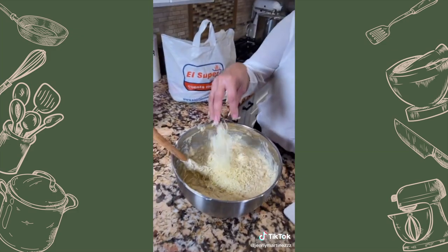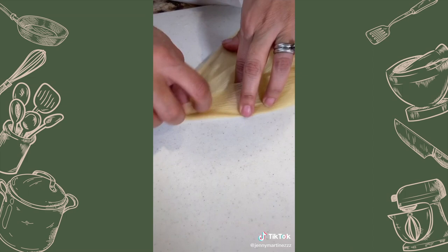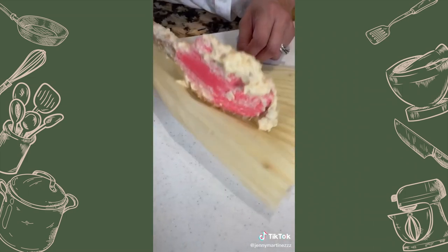Add the pineapple chunks, leche condensada, and Monterey cheese — mix together. You guys know there's two sides to the hoja de tamal: there's a soft side and a rough side. Always use the soft side. Add your masa.